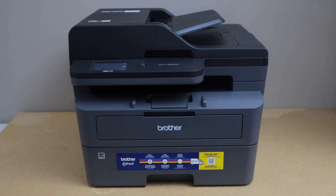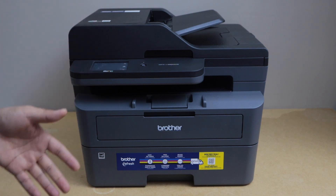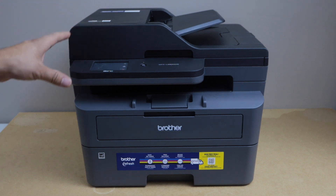In this video, I am going to show you how to do the Wi-Fi setup of your Brother MFC L2820DW printer. I am going to show you how to connect this printer with the home or office Wi-Fi network and how to use it with your smartphone.